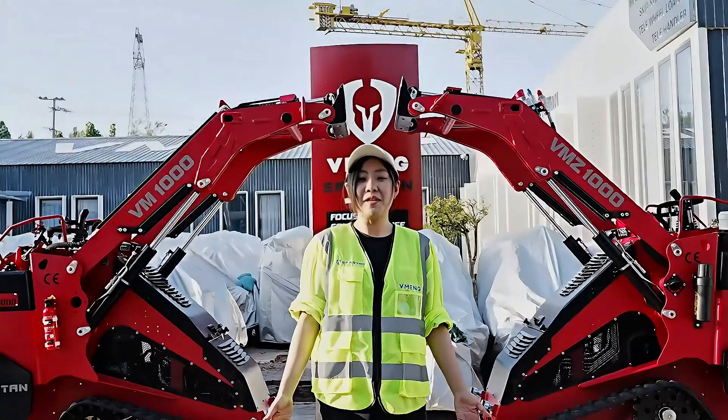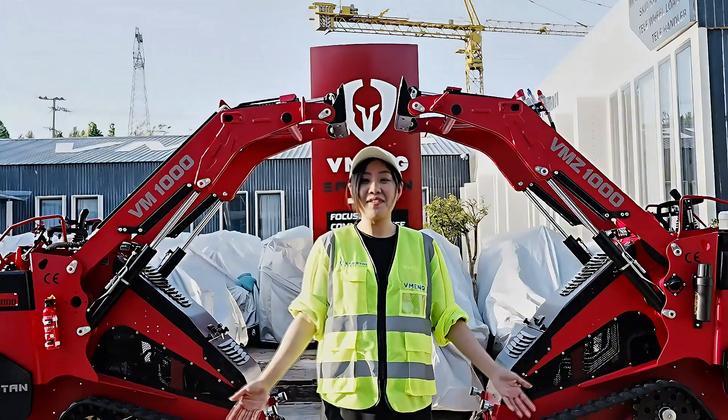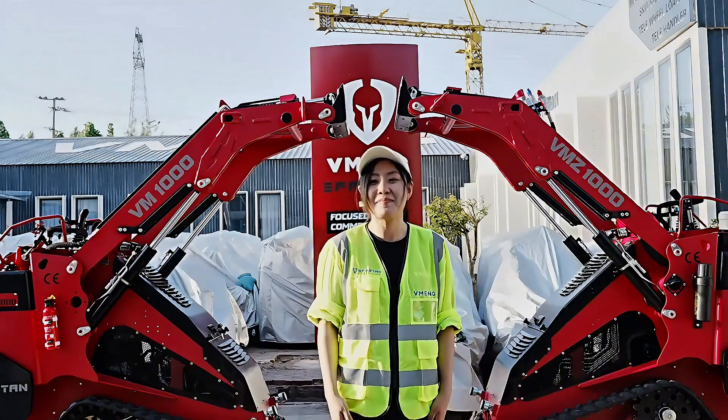Either way, both of these machines might be your best partner on the job. That's everything for today's video. I hope you enjoyed it — see you next time. Bye-bye.